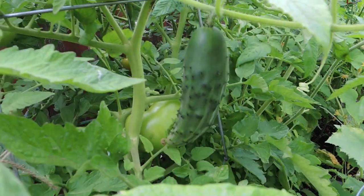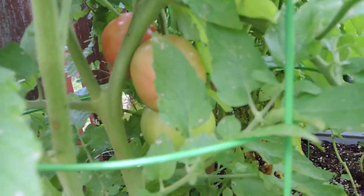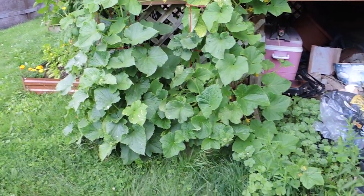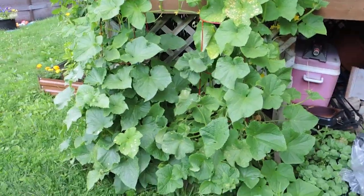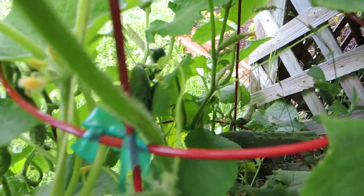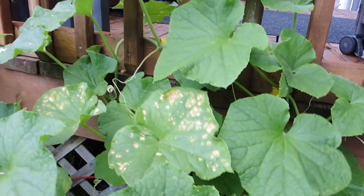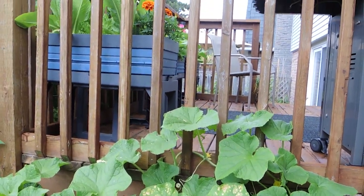We've already harvested so many cucumbers and we have some large tomatoes starting to ripen in here as well. And then if we spin around here we have more cucumber plants — this is where I've harvested most of my cucumbers so far: tons of English cucumbers, Telegraph cucumbers, Marketmore cucumbers with many more growing. This cucumber plant was beginning to climb up the fence, but unless I tie it it won't stay there, so I may try to trellis this cucumber plant right up the deck.